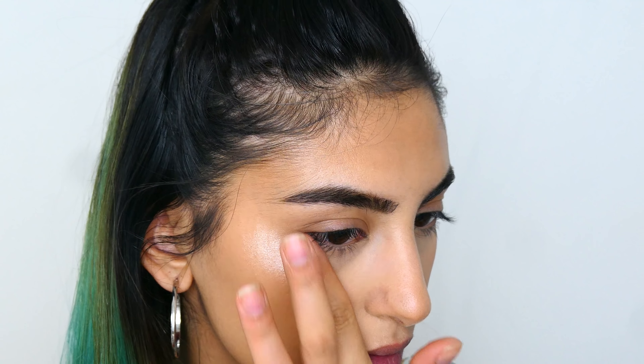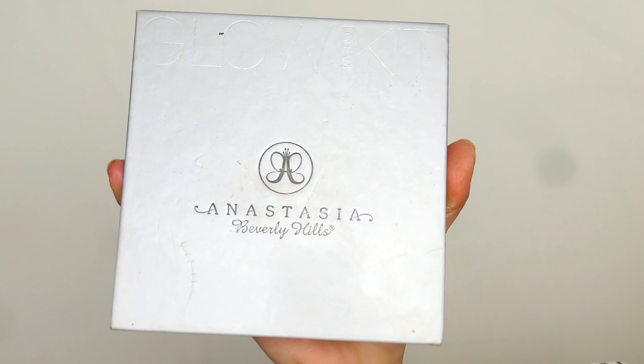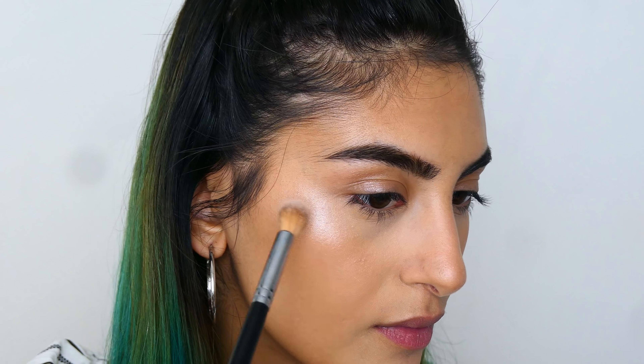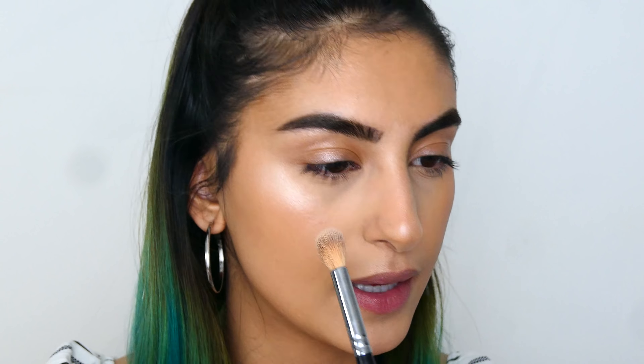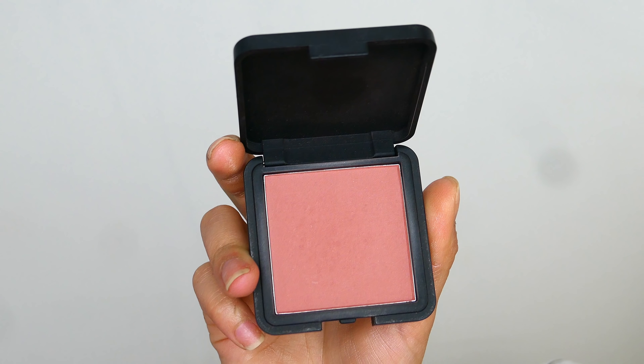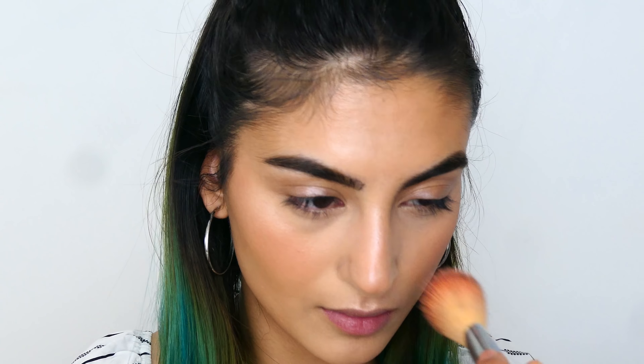Once contouring is done, we're moving on to highlighter. First I'm going to use a liquid highlighter — the Cover FX one — and use my finger to blend that out. After the liquid highlighter I'm going to use a powder on top: the Anastasia Beverly Hills Gleam Glow Kit, taking the shade Crushed Pearl. Before I dip my brush back in I'll drag whatever's left on it under my eye. For blush I'm going to use the Mina Cosmetics Blush in shade 103. That's pretty much it for the skin.